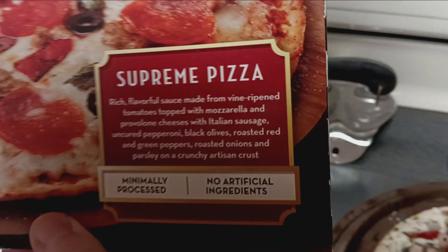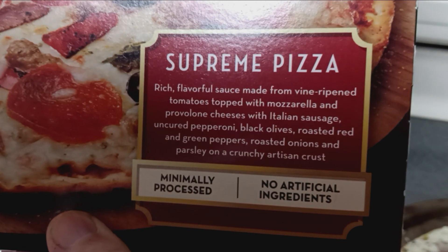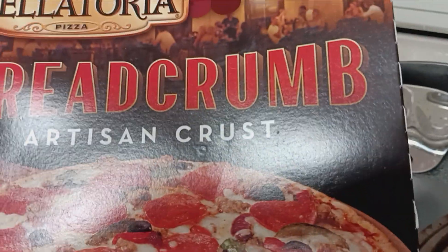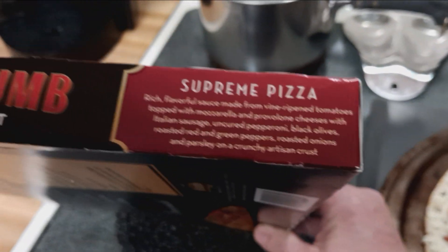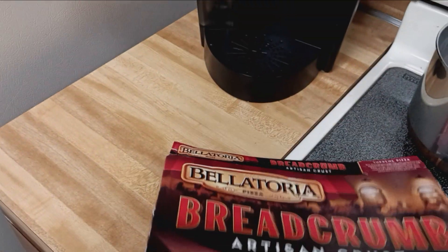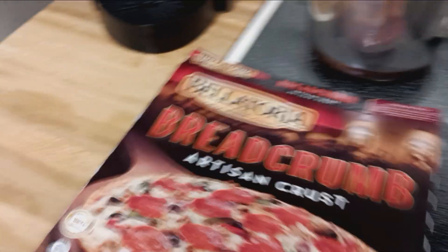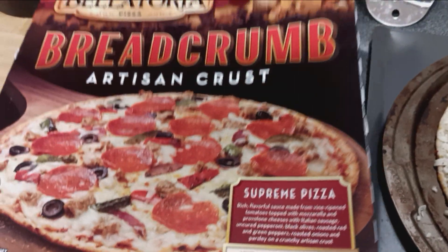It says no artificial ingredients. Right, I bet there's all kinds of crazy stuff on this thing. Where's the ingredients? Not there. Not there. I don't see a list of ingredients on here, so I don't know. Maybe there's this — whatever it is — but that's what I'm having for dinner.